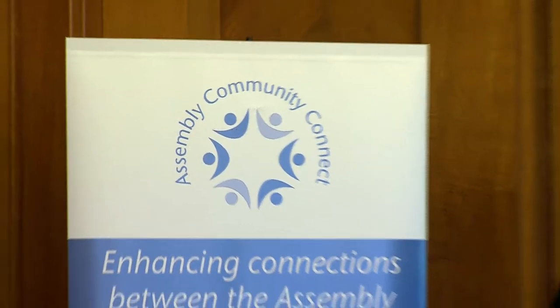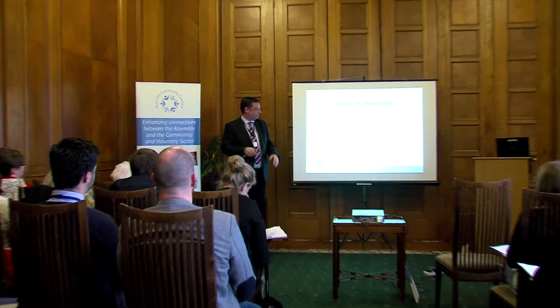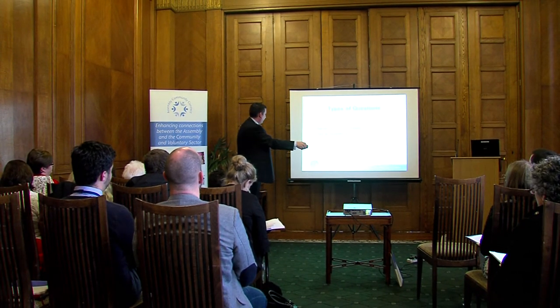the courses outline the work of the Assembly and inform attendees how they can become more involved in helping to inform government policy and legislation. We spoke to two of the participants who attended the How the Assembly Works training to find out more.